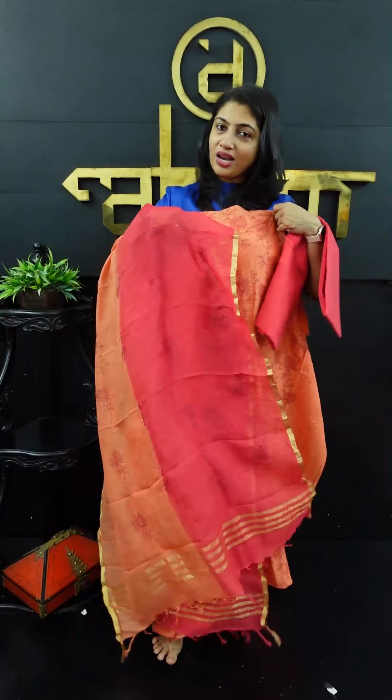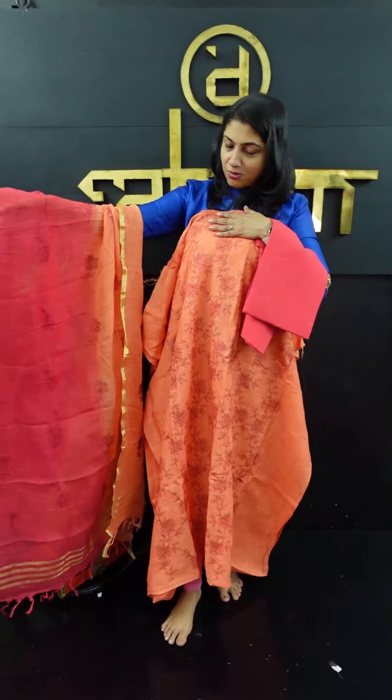This is the top and bottom. This is the collection you can see here. See you in the next video.